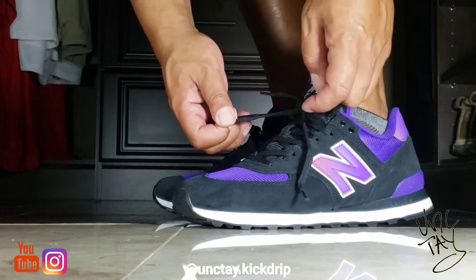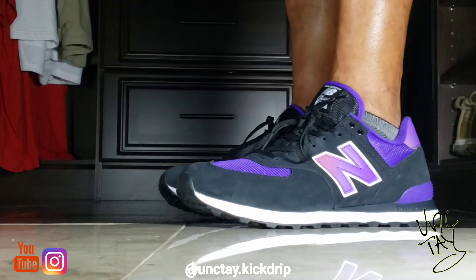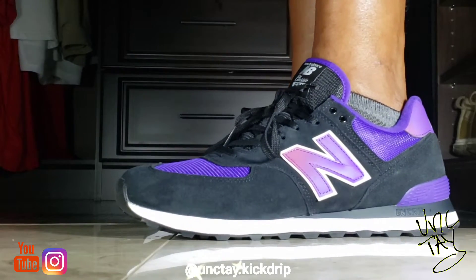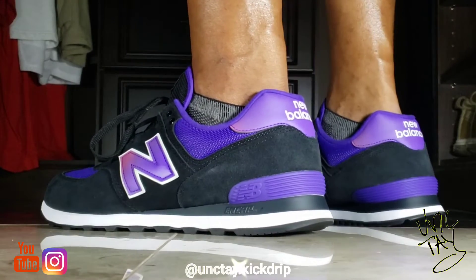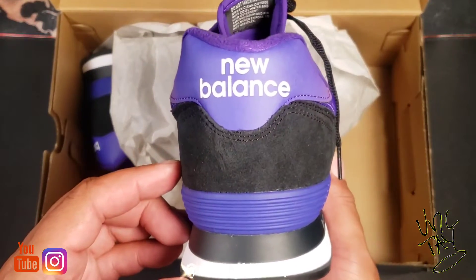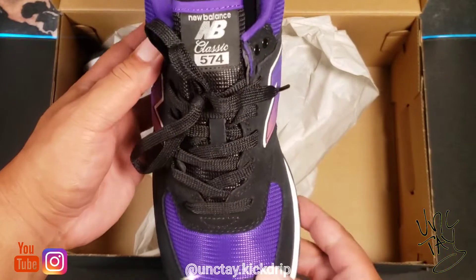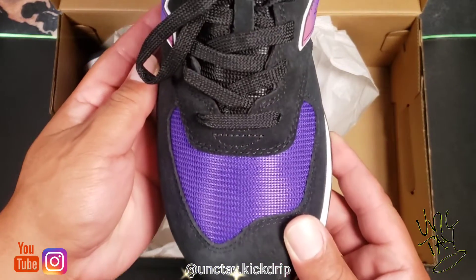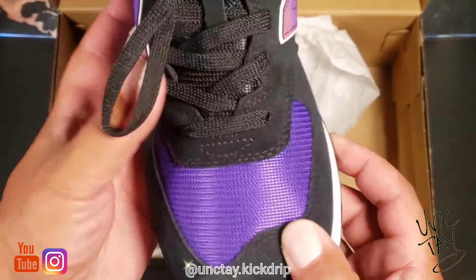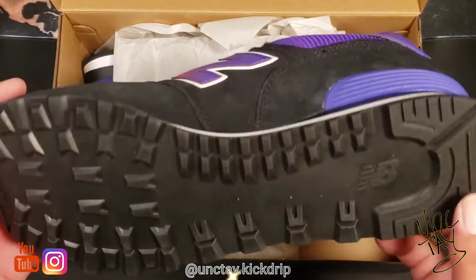I ordered the New Balance 574 — I call them the Air Force One of New Balance, because they come in so many colorways and so many editions, and you just can't go wrong with them. They're a classic shoe, they got a dope classic look, and you can get them in any colorway.